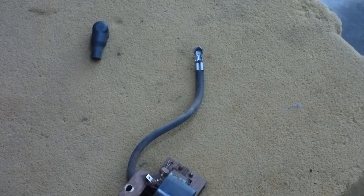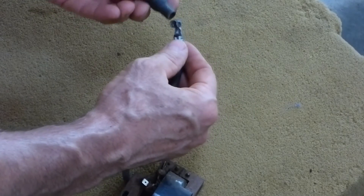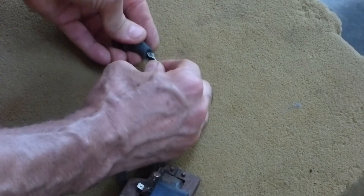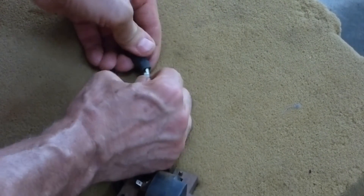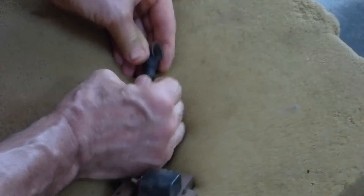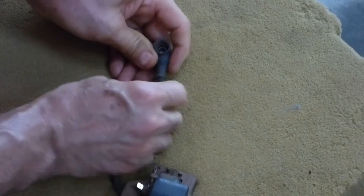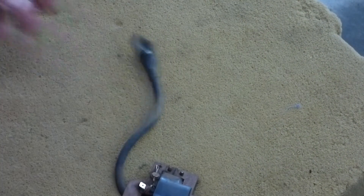I took the cover off the old one and I'll put it on this one we're going to use. It just slides in. Keeps it insulated from grounding out. And there we go, all set.